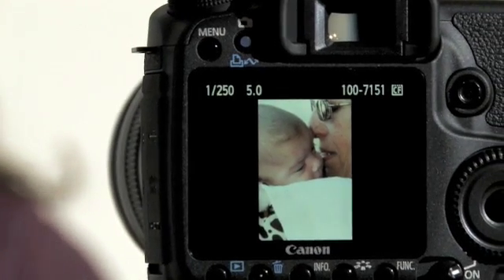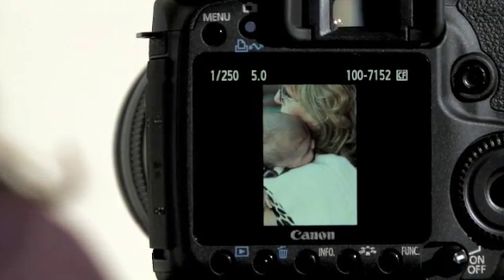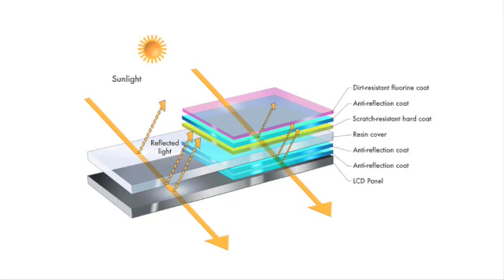The EOS 50D has a new clear view LCD monitor. There's a brand new anti-reflective multi-coating, which creates a huge difference when shooting outside in bright sunlight.